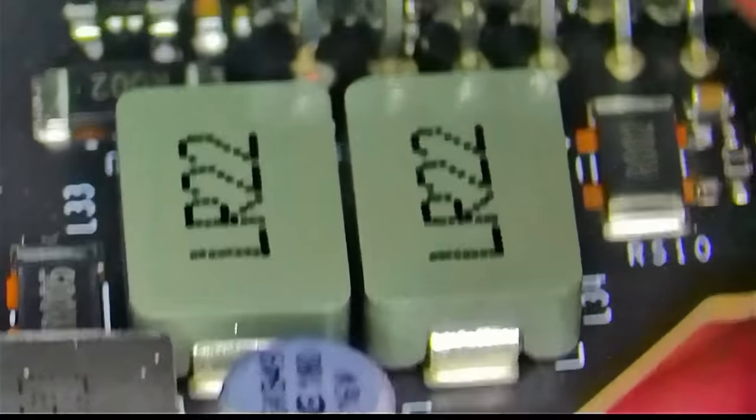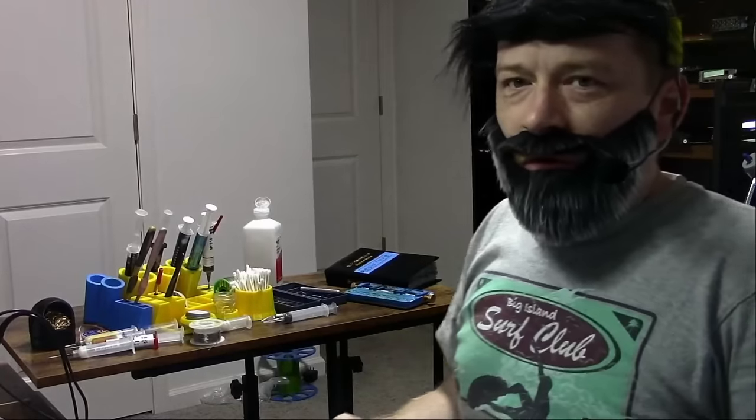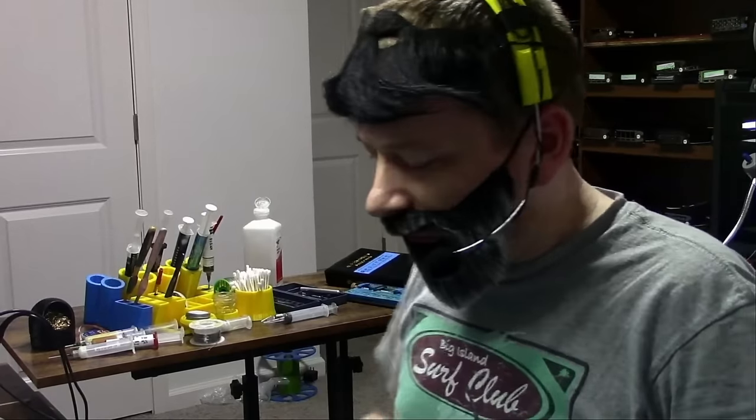How that happened I don't know, so we're going to have to fix that today. But first, before we start this repair, I'd like to thank the sponsor of this video, PCBway.